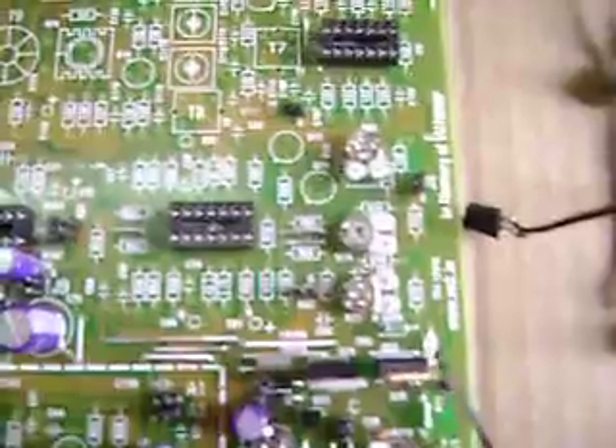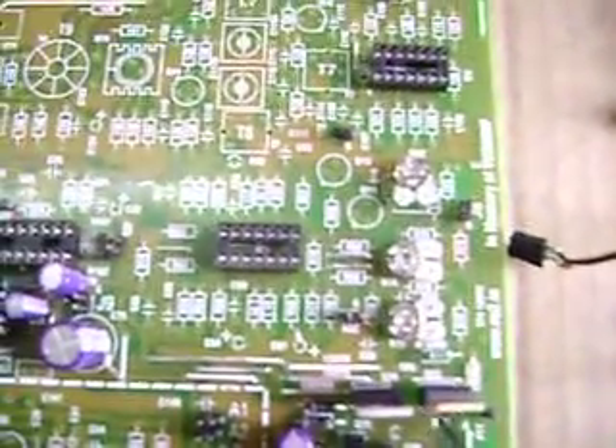So pretty straightforward. What you've got to do is once you connect all the connections, solder all the components as mentioned here.